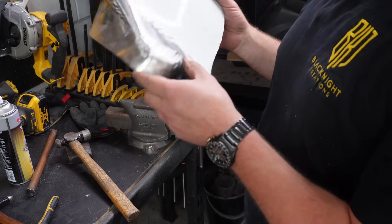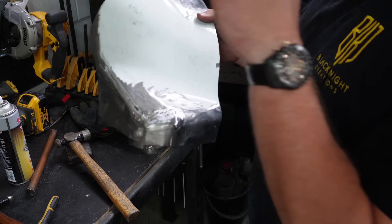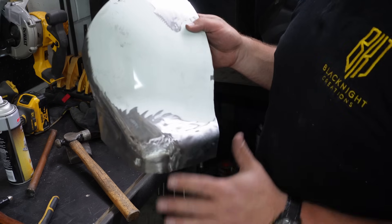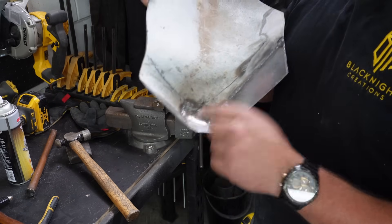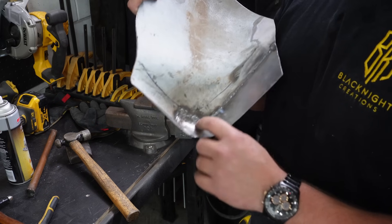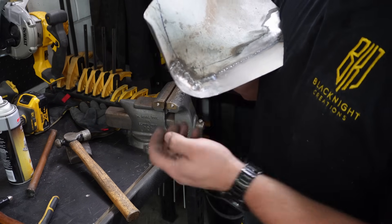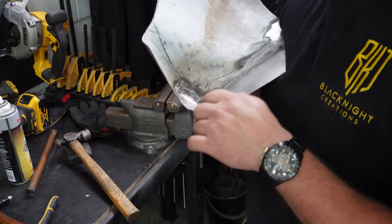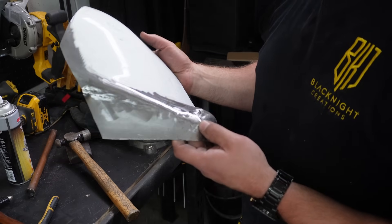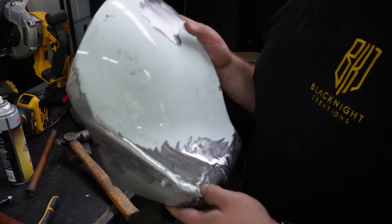Not bad. Not my best work, but you're not going to see this part because the other wheel arch will be covering it, and the inside of here is all going to get undercoated. It ain't the prettiest — I probably still need to clean up some of these, shine a light behind it just to see if there are any cracks in any of the welds. Look, it's a learning experience, and I mean, a year, 18 months ago, I probably couldn't even get this done.